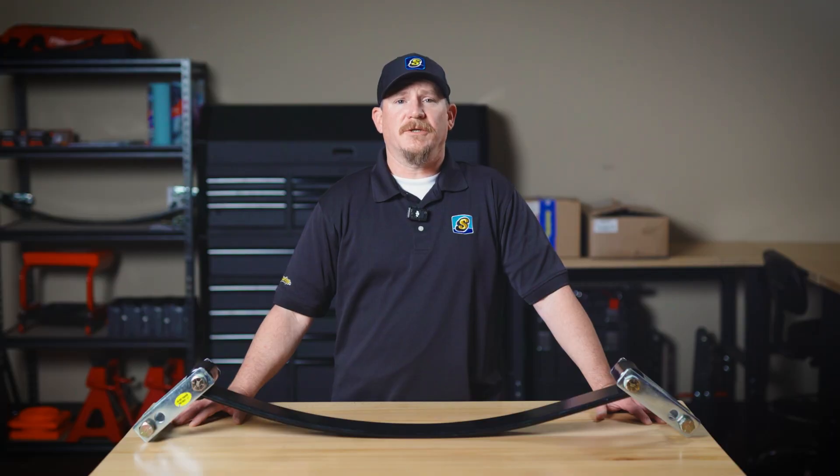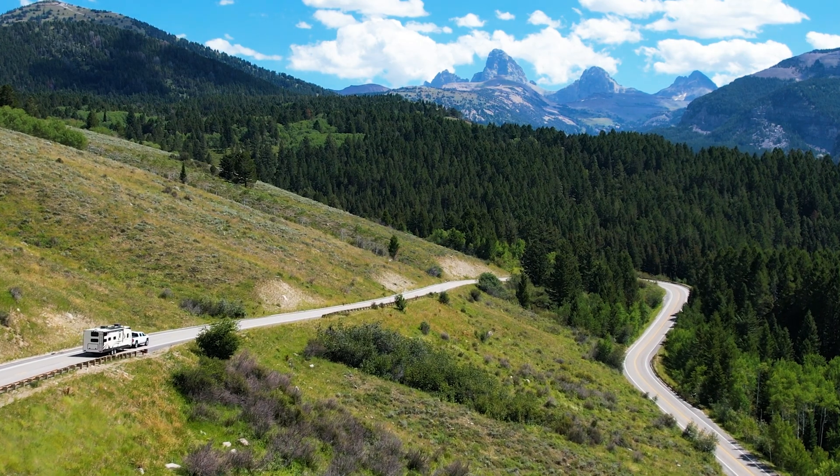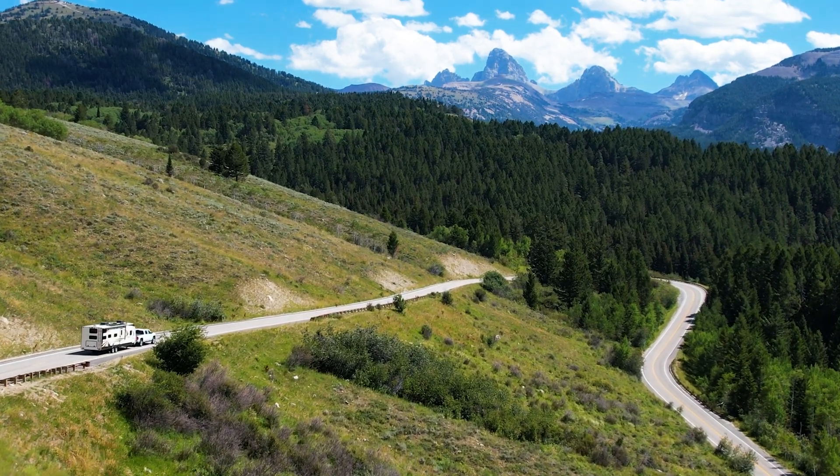Thanks for tuning in to the Engineering Corner, and as always, journey better.